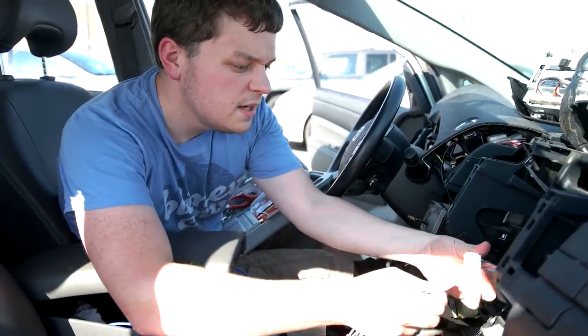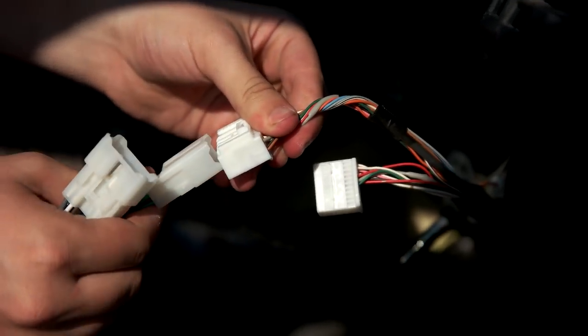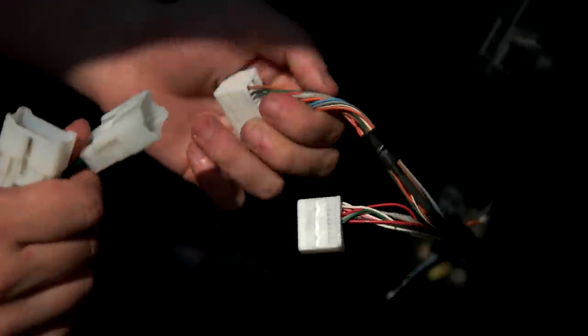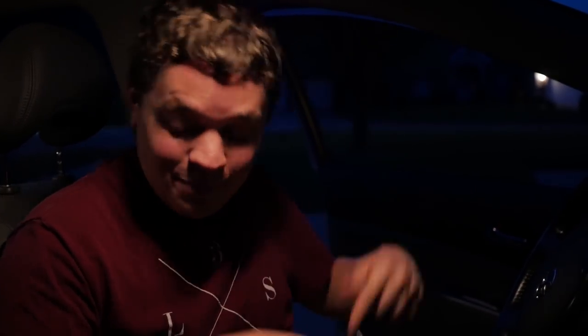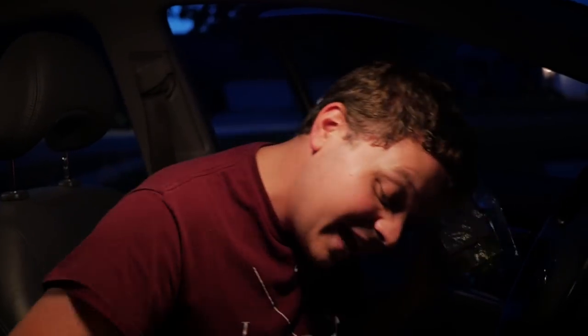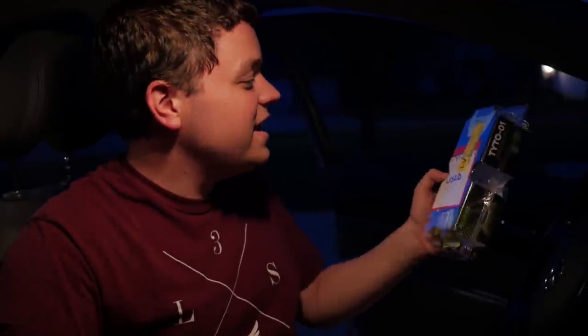Let's go ahead and connect these. We might have a problem. It looks like that adapter didn't work because my grandparents apparently decided to get premium audio for this car, and the amp is actually digital. But fortunately, I just happened to have this adapter that converts the analog signal from my stereo to a digital one.